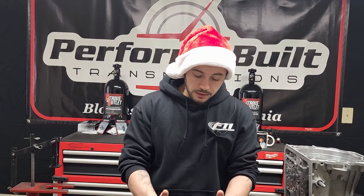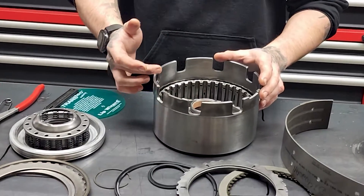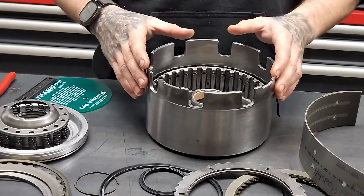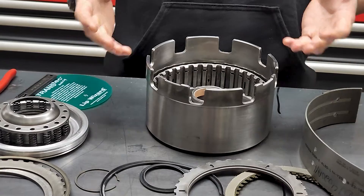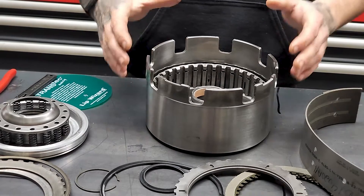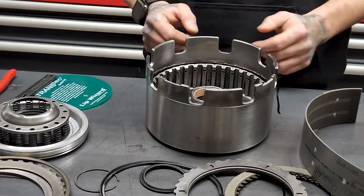Another thing to keep in mind with this drum: these tabs should not be flared out at all and they should be in good shape. These grab the sun gear. With a lot of miles, they will see some damage and indents — you want to clear that up or replace the drum. Flares happen under high RPM in low gears. If you're the guy smacking it off the limiter in first gear for 15 minutes straight, that's usually what's going to flare these out and cause your drum to go bad, even if your surface is good.